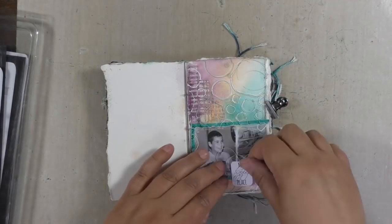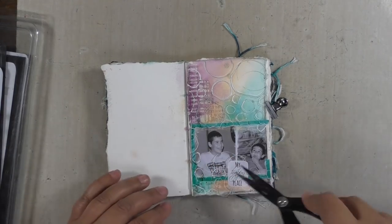To accentuate some more of that white, I added a little bit of white thread under the wording.